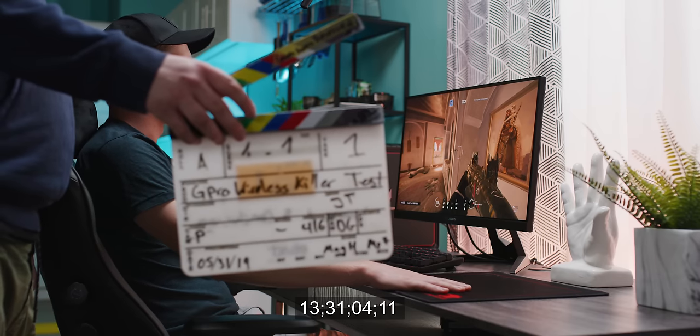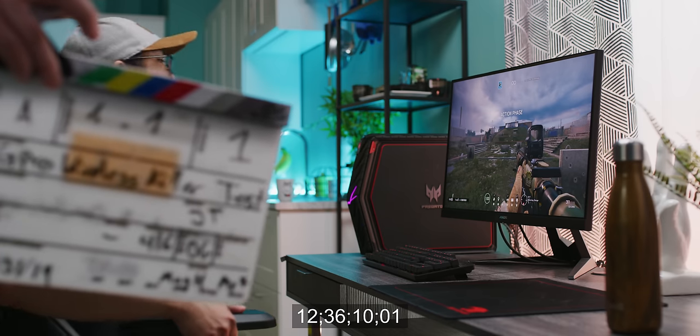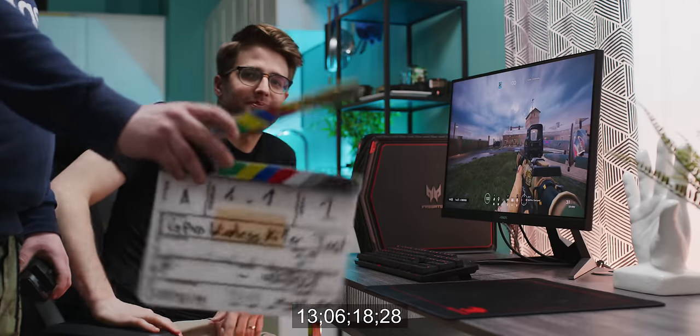Or in this case, the light hitters. Before trying these mods, we need to establish a baseline between the stock G305 and the G Pro Wireless that we think it could beat.